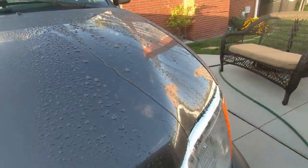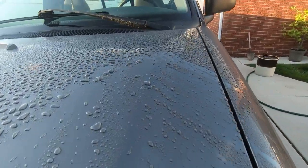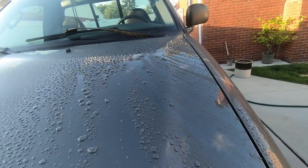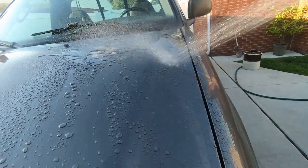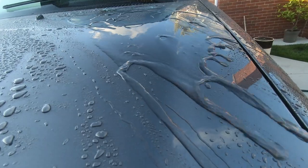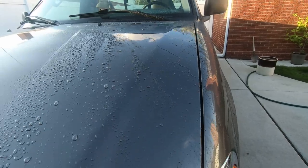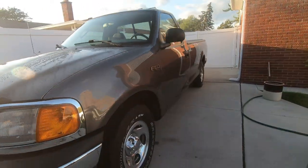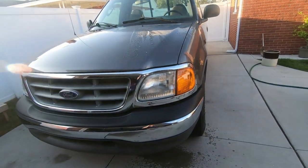That looks good guys - nice beading and a little bit of sheeting too. It beaded on the plastic too. Look at that - sheets right off. If you miss a spot you're not going to get that sheeting effect, but look at that - it sheets right off. All right, that's it. I've got to dry it off and he can have his truck back. We still need to put some tire dressing on there and call it good. Thanks for watching, I appreciate it - without you guys there'd be no channel.